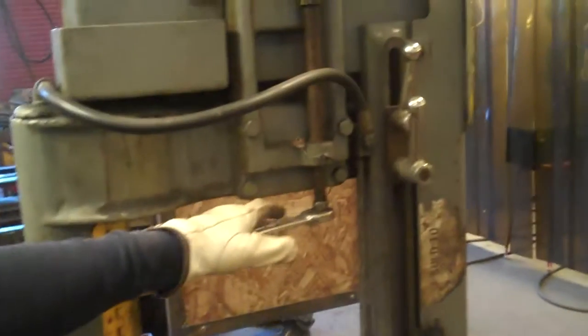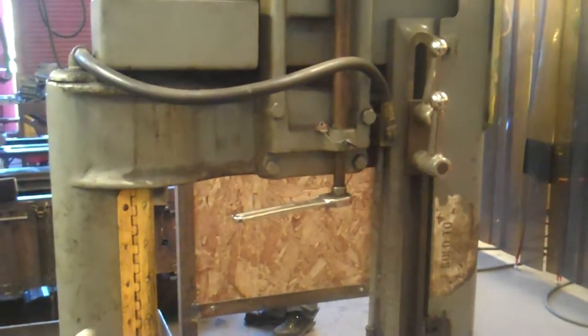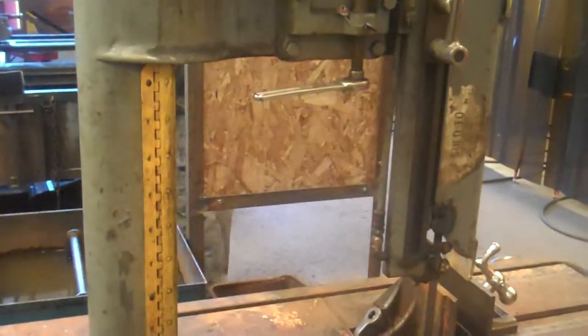This right here is the tensioner for the bandsaw. Typically you do not need to touch this. If you tighten it, it's going to be too tight and the saw blade might break. If you loosen it, the saw blade is going to fall off, and it's an extra 30 minutes of your day you don't want to mess around with.